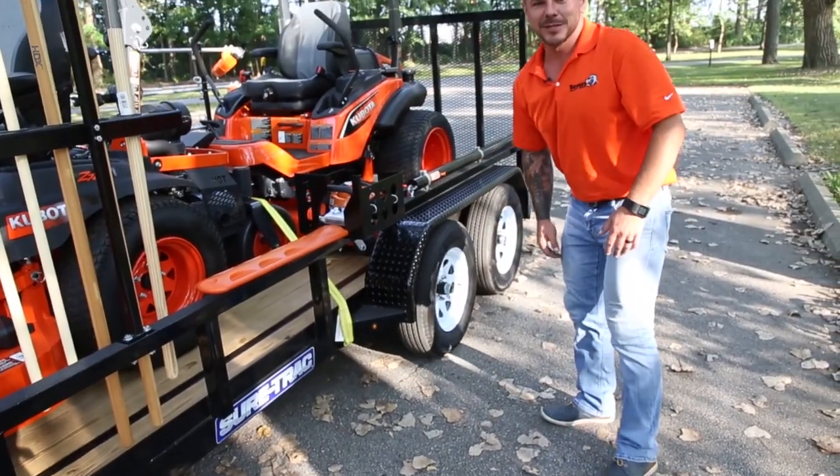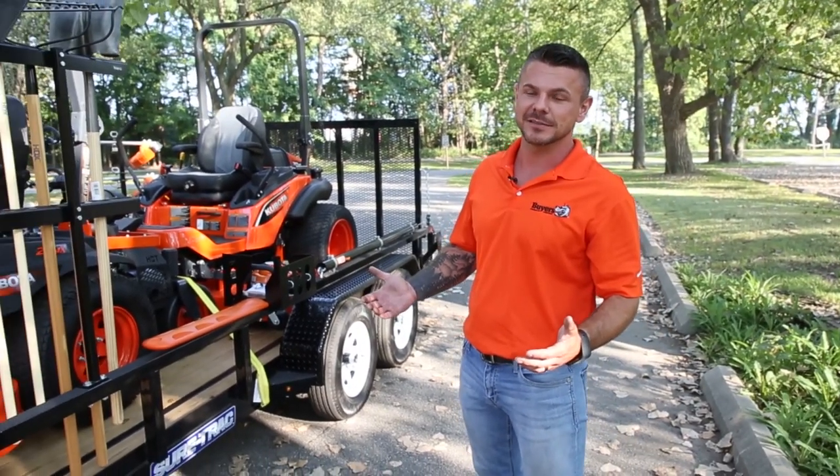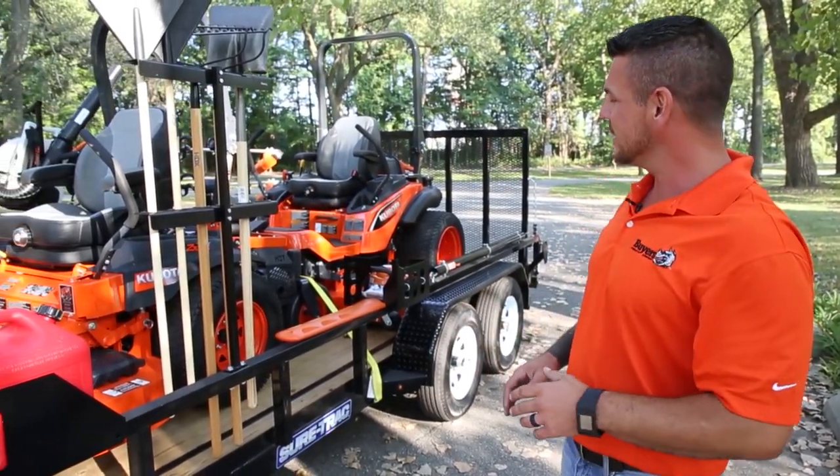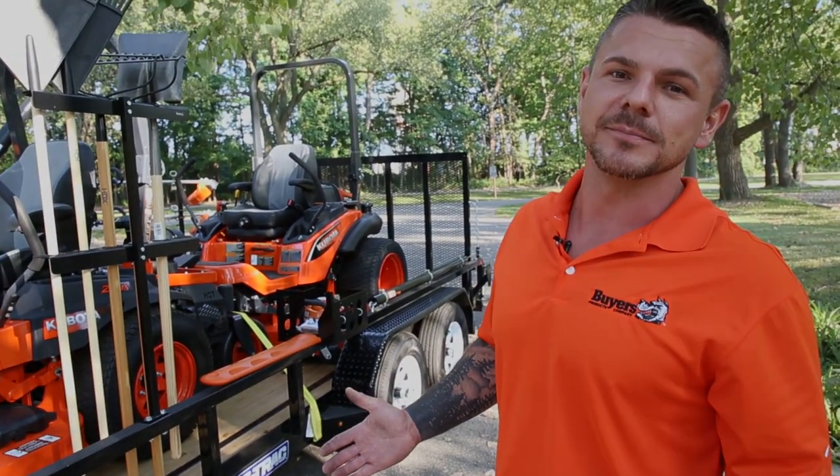Well that about wraps up our walk around. Thanks for checking out this landscape rig with accessories offered by Buyers Products. For more information and complete details on all these items, visit www.buyersproducts.com.